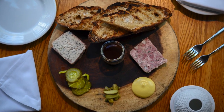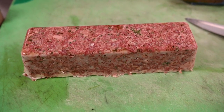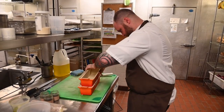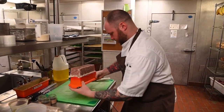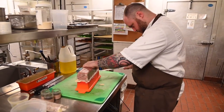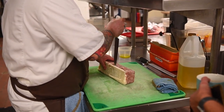So basically the ciccioli is just cooked in its own juices with the addition of garlic and bay leaf. After it's tender, we shred it with a spoon and then fold in herbs such as rosemary and thyme, black peppercorns, and then we press it in a terrine mold overnight. All the fat coagulates and it helps it to stay together so we can slice it and put it on the board.